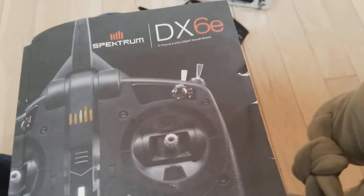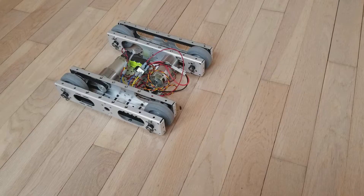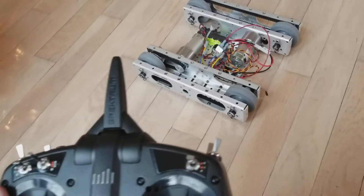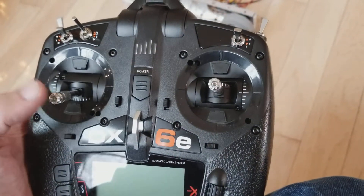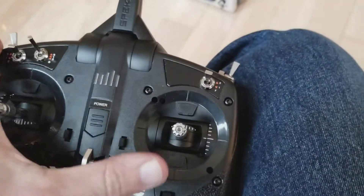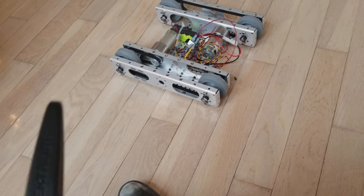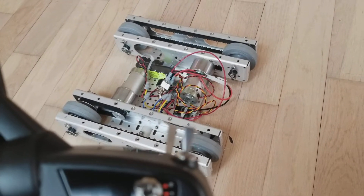It comes with the Spectrum DX6E radio. Traditionally, according to the manual, the robot is set up to control each motor with the sticks independently. So the left motor would be controlled by the left stick, or the throttle control, and the right motor would be controlled by the right stick. This is referred to as the tank setup. It's probably the quickest and easiest way to get moving with this twin motor, twin speed control, the way the kit comes.